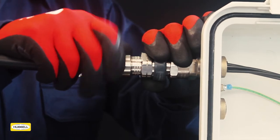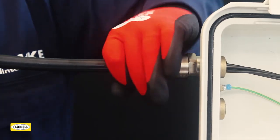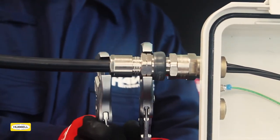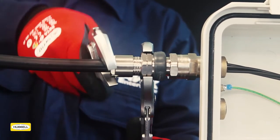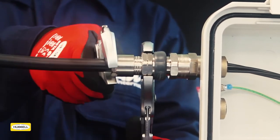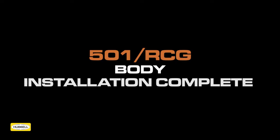Tighten the back nut by hand until a seal is formed around the cable. Use a wrench to grip the middle nut, then use a second wrench to apply another full turn to the back nut. Use the middle nut tightening guide as an indication that the back nut is in the correct position. The installation of the 501RCG is now complete.